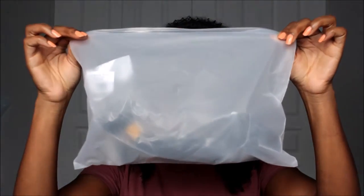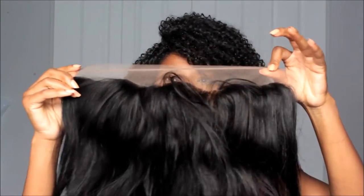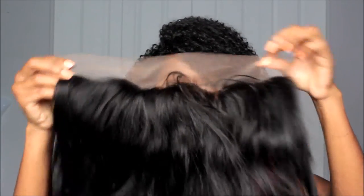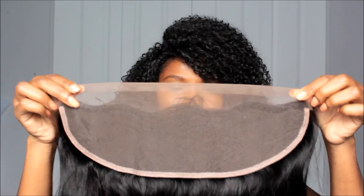So I'll actually show you guys what I got. Of course it came in the standard DHL bag, and inside of the DHL bag came this package. Inside of this came the three bundles and the frontal. So the frontal looks like this — it's your standard frontal. I don't believe that it has been bleached yet, so I will bleach it.